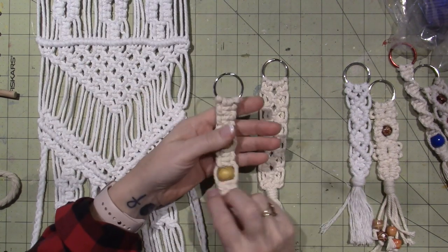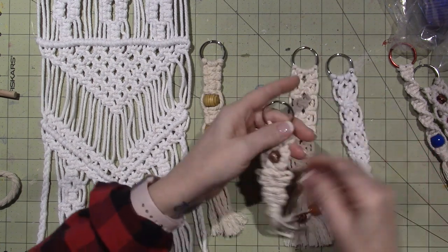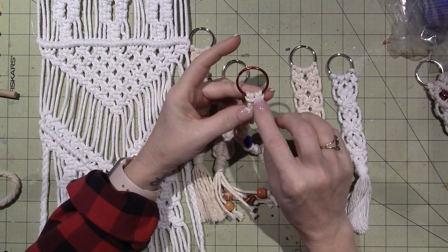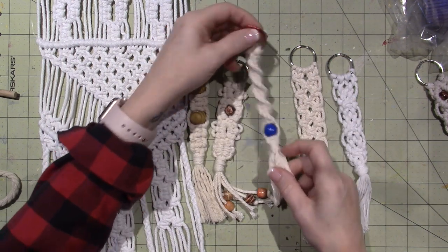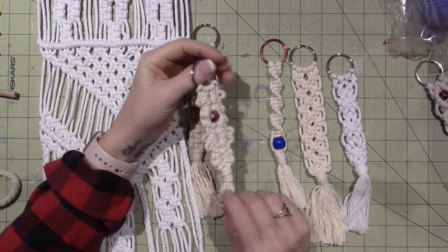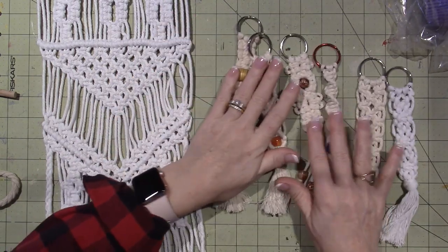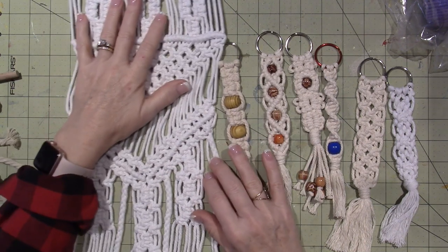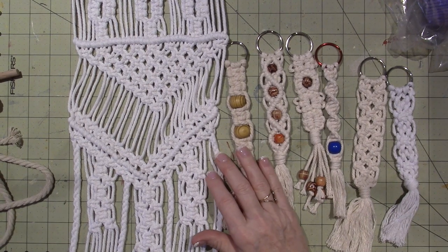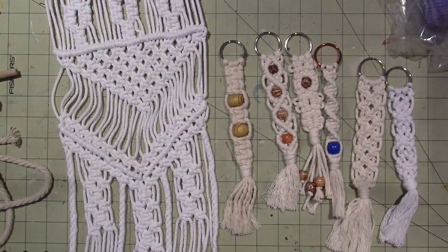These key chains are pretty cool. I'm going to put in the description box a link to a couple of these basic key chain tutorials. This is super easy - all you need is two lengths of string. I'm not going to do tutorials because there are tons of them on YouTube already. So that's what I've been up to. Post what you guys have been up to on my Facebook - I love seeing what you create. Thanks for watching.